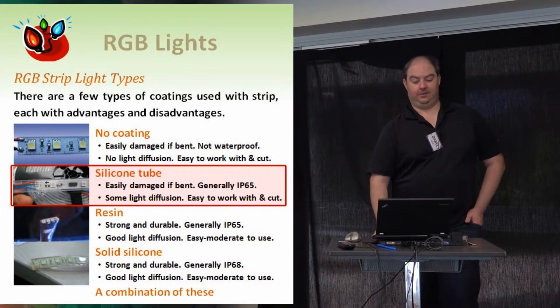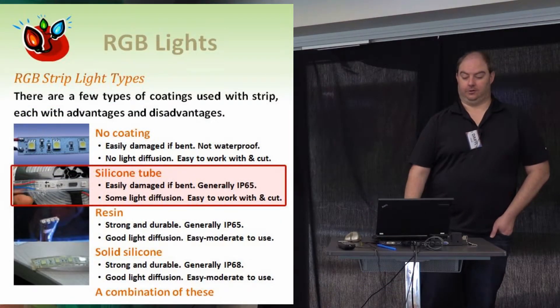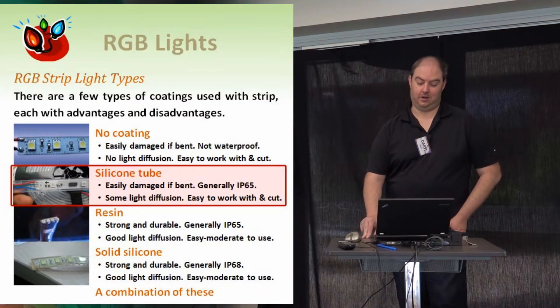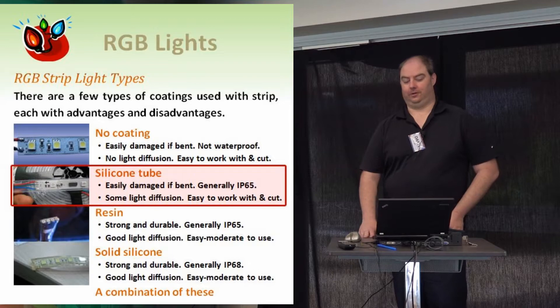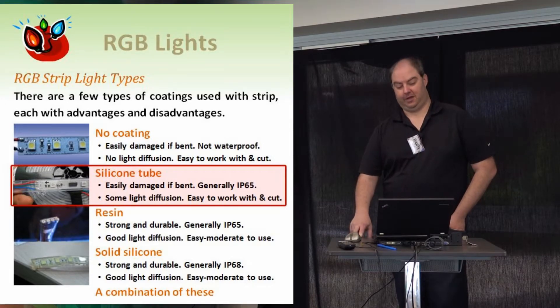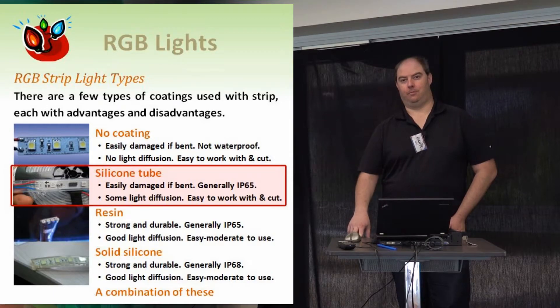The same applies to strip types. You can get strips with no coating, silicone tubes, resin-filled strips, solid silicone, or combinations of all of those. Most people in this room, if they have strip on their house, would have it in silicone tube.